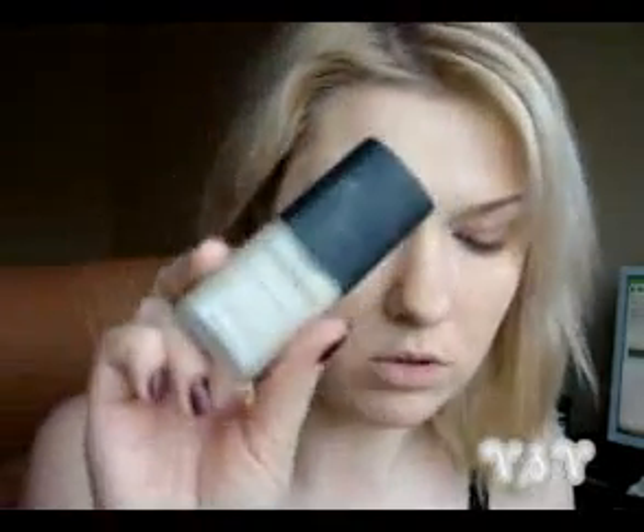If you want to apply your highlighter, apply it before powder. I like Smashbox Artificial Light — it is white. Grab a little brush, load it up and apply it here.